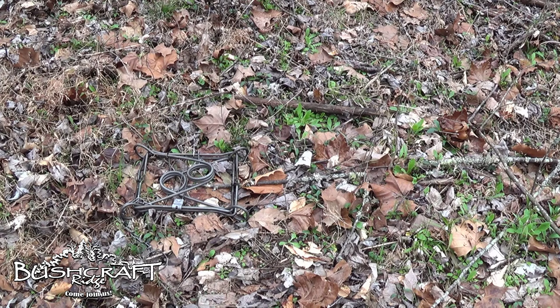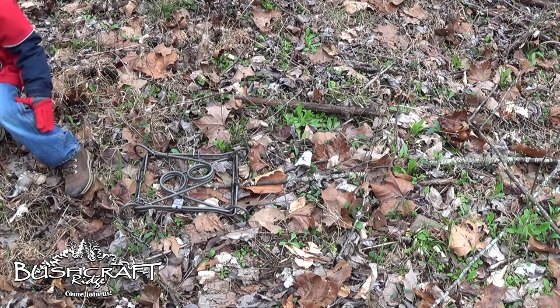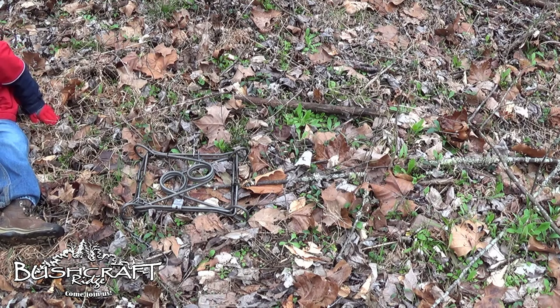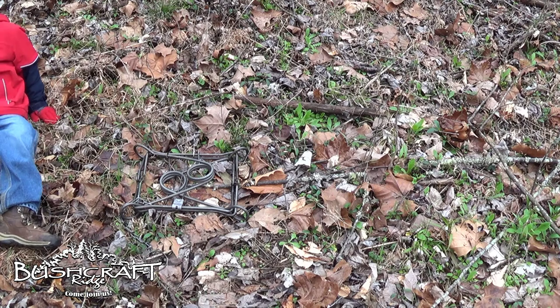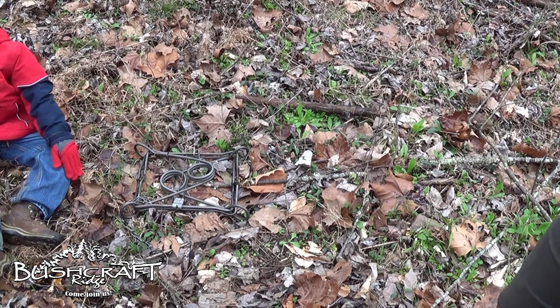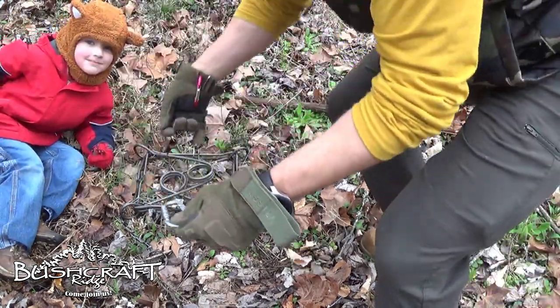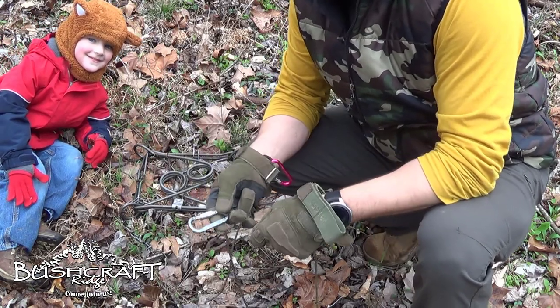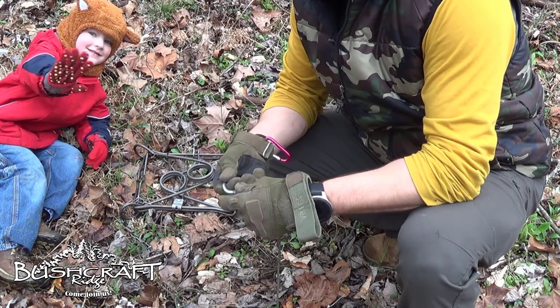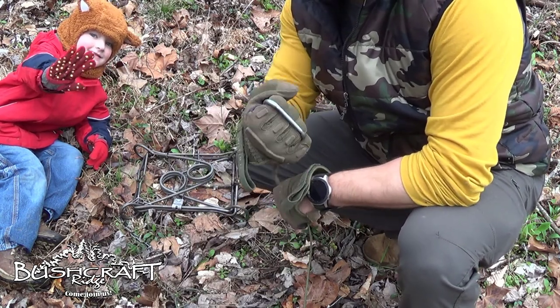I have not watched any videos on how to make a homemade one of these. I just had an idea and we're going to see if it works. You could probably use a sturdy stick, but I'm going to use a carabiner and a piece of 550 cord. I have a piece of 550 cord here and just a carabiner that's not for climbing, so I can get my fingers through like this and get a good grip on this thing.